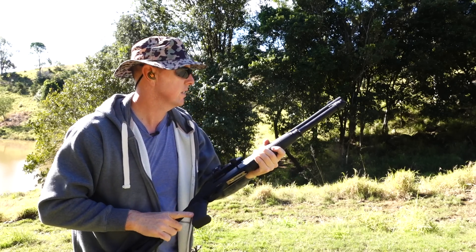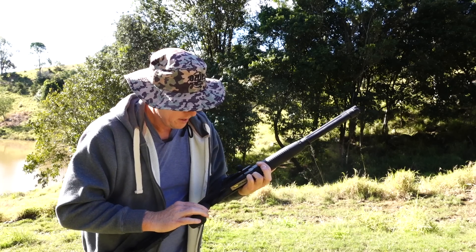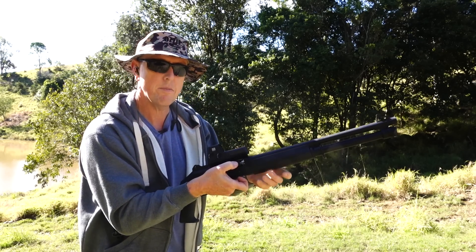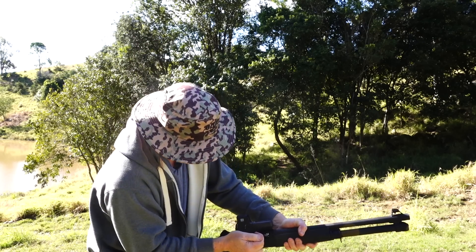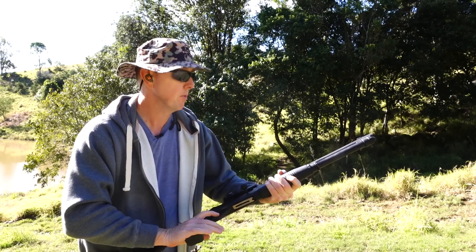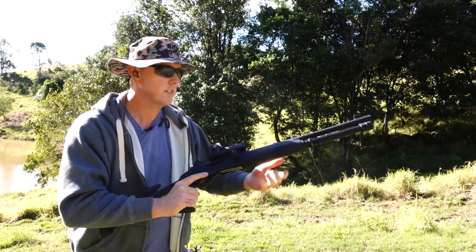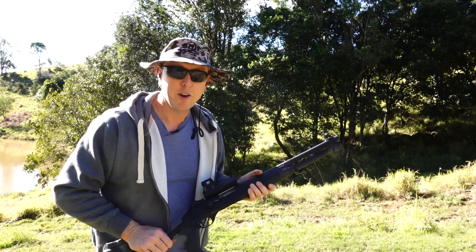So we've got a jam there with the bolt — I think it's the 38-gram. That was definitely one of the 38-gram buckshots. We've got another one there — yeah, it doesn't like them. Last of all, we've just got one of the target loads, the 7.5 28-gram — no problem there. All right, I think I'll be avoiding that buckshot.